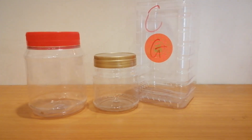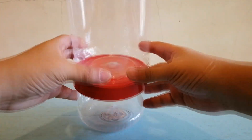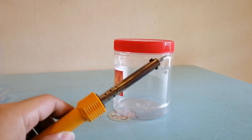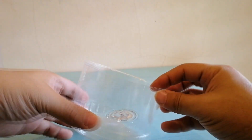First, you will need two containers which have relatively the same size in diameter. Then use a soldering tool, a saw, or knife and cut the top off the one you want to use as a formicarium.